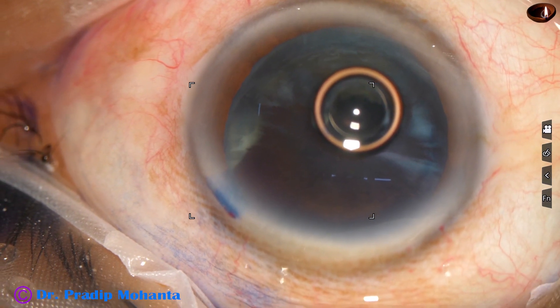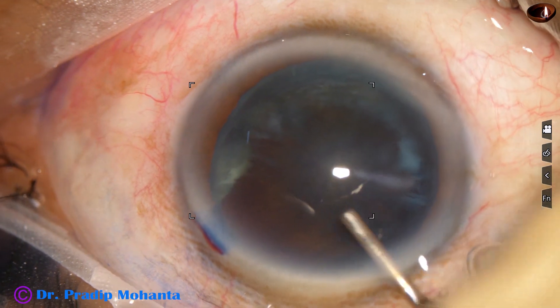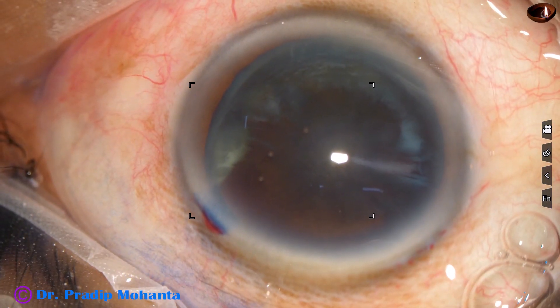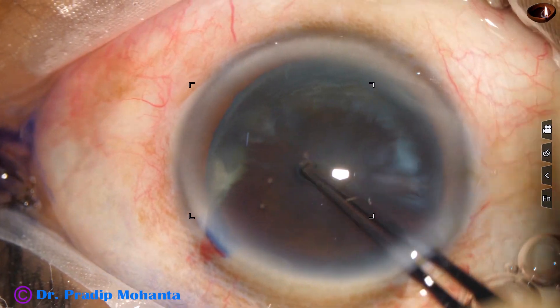However, we can also stain the anterior capsule without using an air bubble. Then the anterior chamber is filled up with 2% hydroxypropylmethylcellulose.